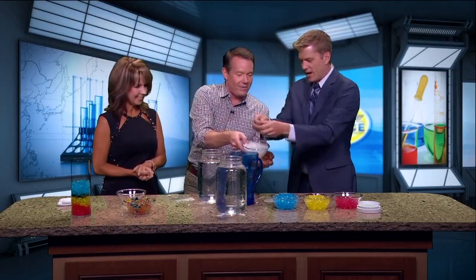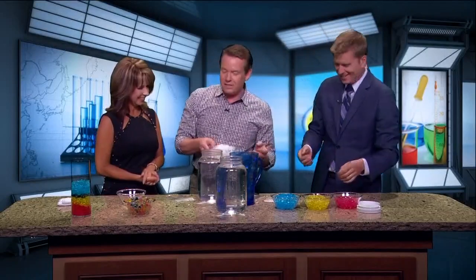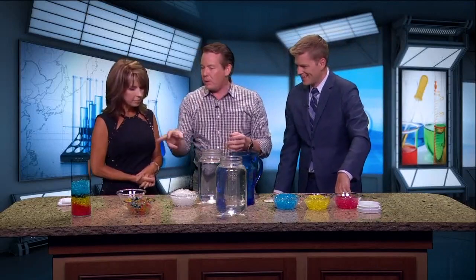Remember, we talked about STEAM — Science, Technology, Engineering, Art, and Math. We're trying to get kids to think creatively and not only use it for planting purposes, but also these kinds of things make them think about product design, because there are tons of toys out there that use this type of material. Kind of a cool way to do it.